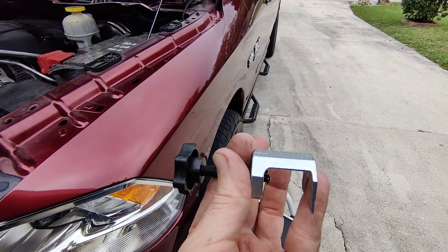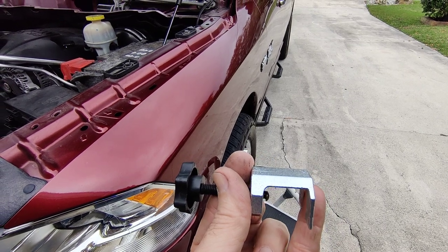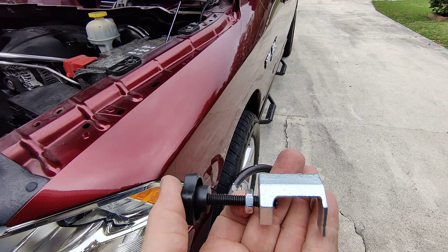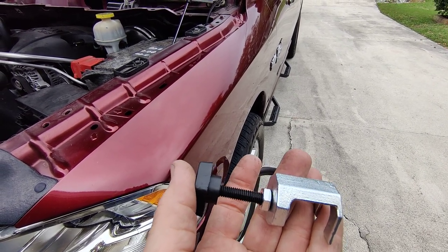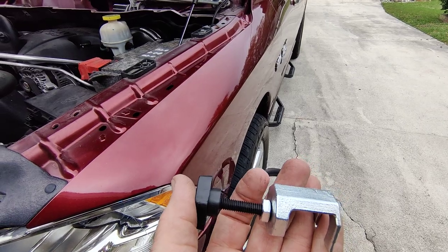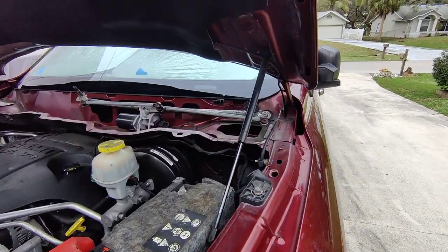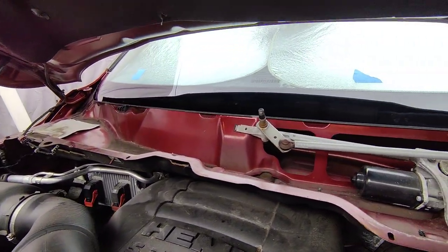I had to put the nut back on and kind of use that to help get it off. The threads did get a little stripped on it because you have to tighten this down to kind of help with it, and it will kind of strip the threads a little because it is tight on there. But once you get them off, this is what it looks like underneath.